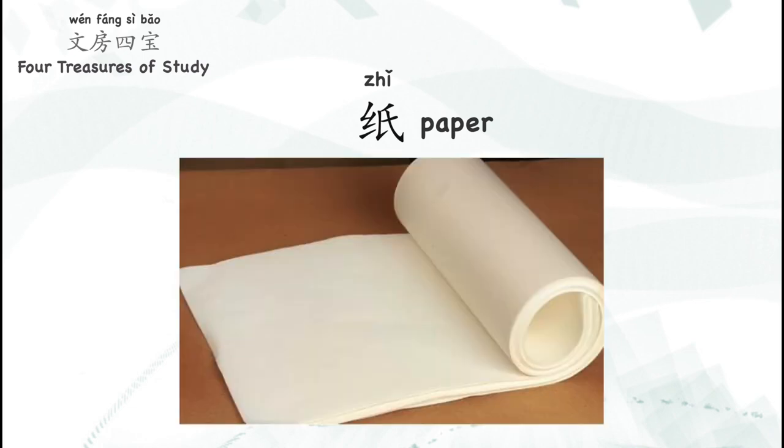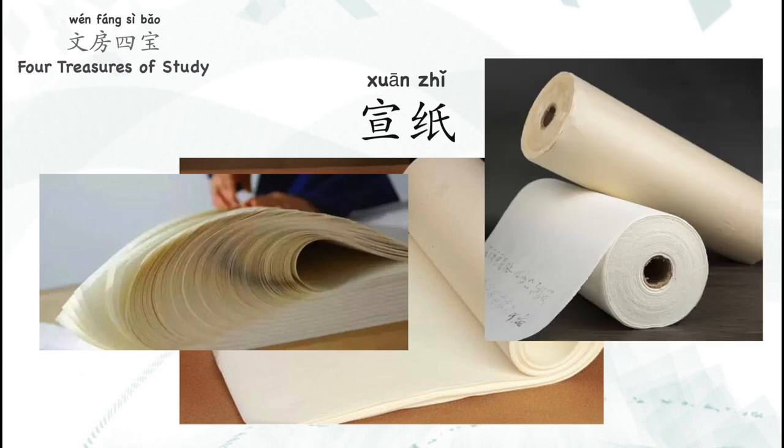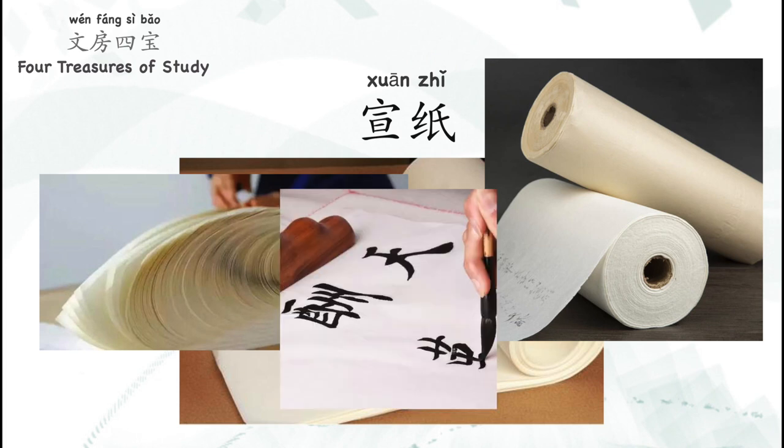Most ink slabs are made of stone. The last one is paper. The paper here refers to 宣纸, which is rice paper. Compared to the regular paper we use every day, 宣纸 is renowned for being thin, soft, and fine-textured. It can absorb liquid like ink very easily.